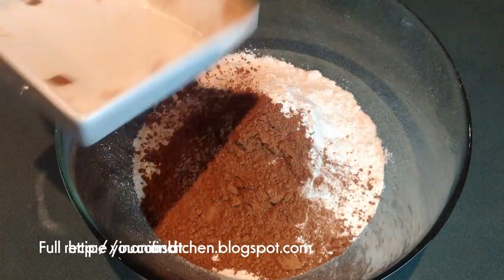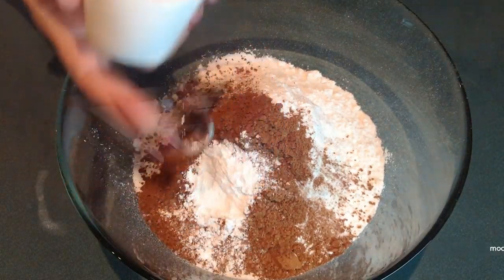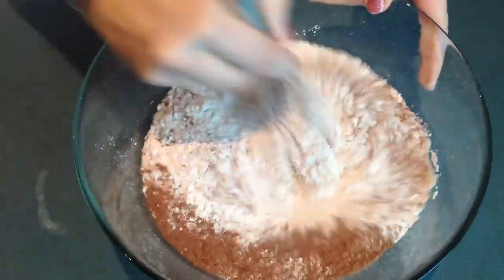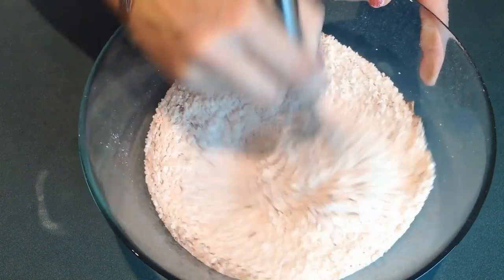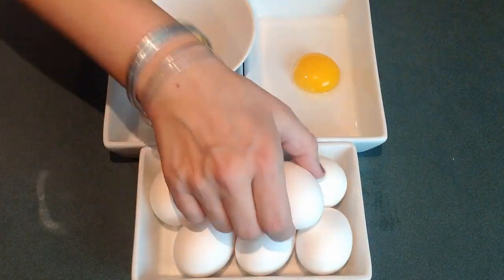In the meantime, in the mixing bowl I have my flour. I add my cocoa powder, my baking powder, and a pinch of salt. And I'm going to whisk it together so all is well incorporated.